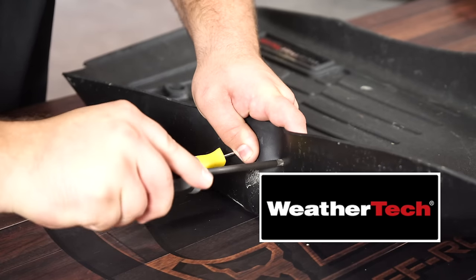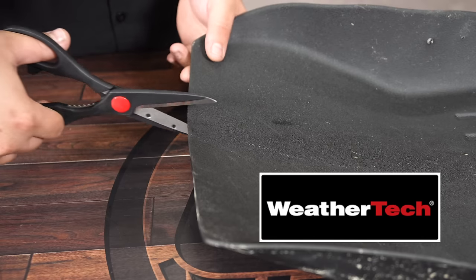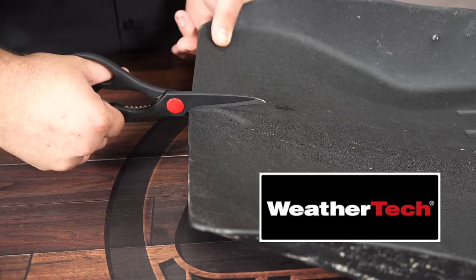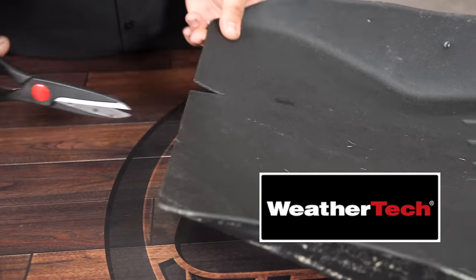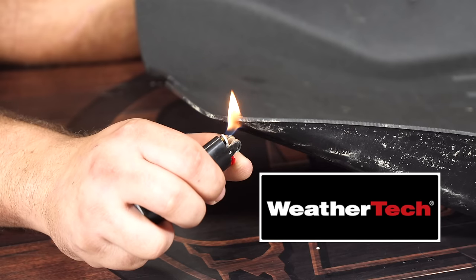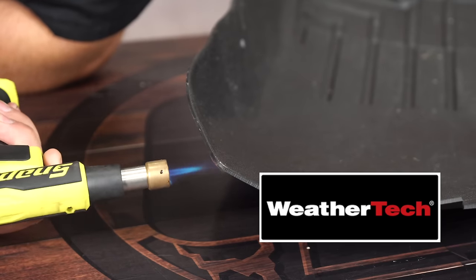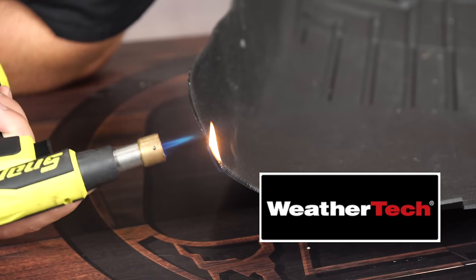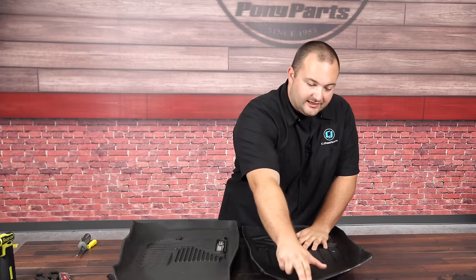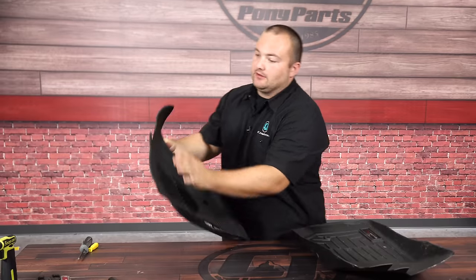The WeatherTech required a lot more force to puncture but was still possible. Cutting was still fairly easy but more difficult than the Husky. For flammability, the WeatherTech seems to be less flammable — and with the torch it's definitely more flame retardant than the Husky. Testing tear resistance: the WeatherTech did not tear, while the Husky tore.